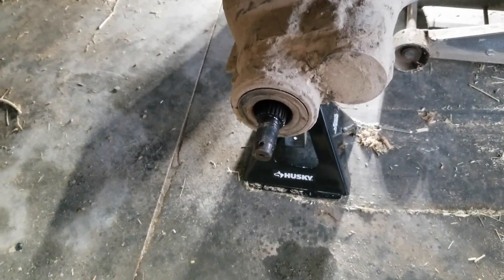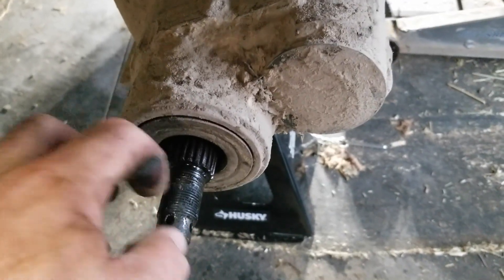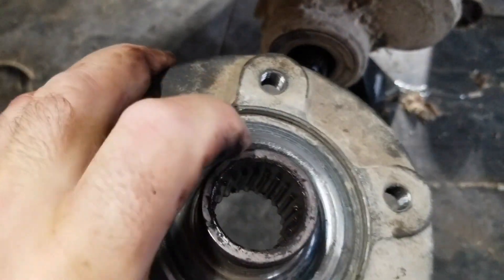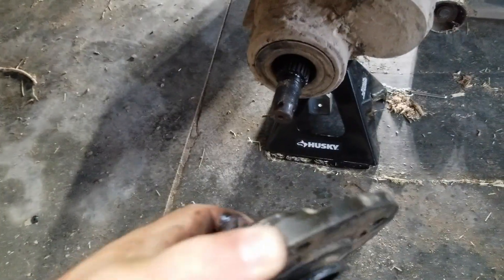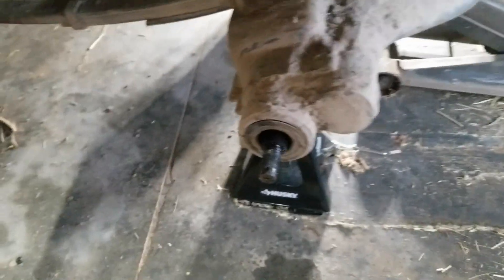Everything's worse than I thought. This is the other side. The seal looks like it's coming out for some reason. When we go back over to the other side, you'll see what I mean because it's recessed over there. And it's been rubbing on the hub. This one fits on there snug like it should — there's definitely no play — except for that seal coming out.